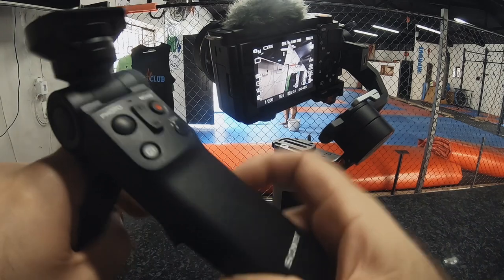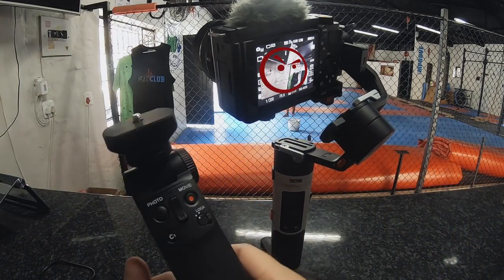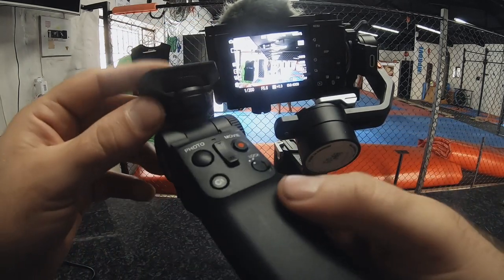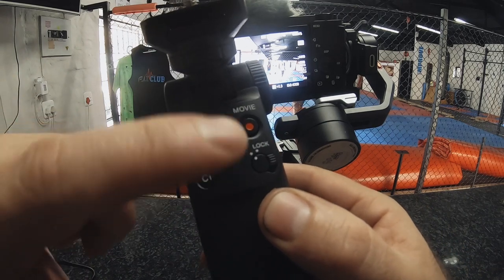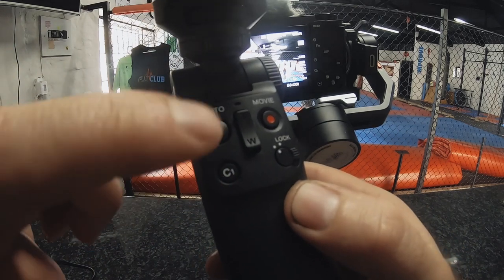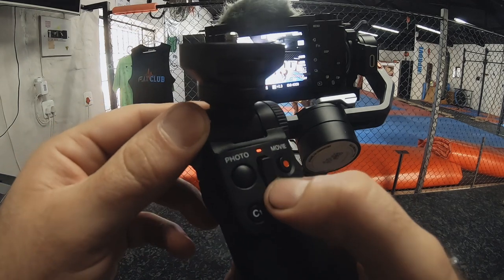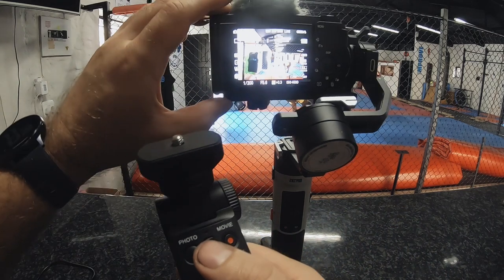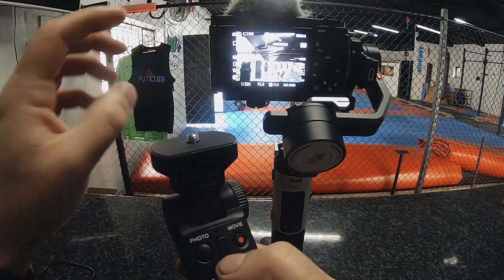It's got a little tripod on it — you mount your camera on the top and use it for vlogging. What's nice about this is it controls your camera via Bluetooth. It has a photo button, a video button, a C1 button, and a zoom button. The zoom rocker key is touch sensitive, so as you can see on the camera, using it actually zooms in.